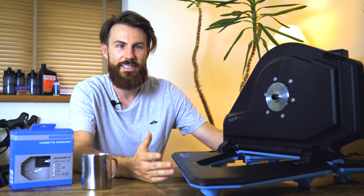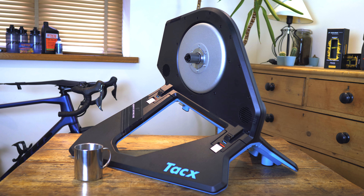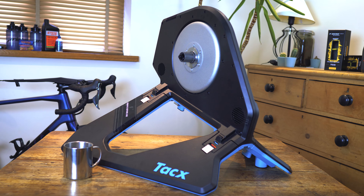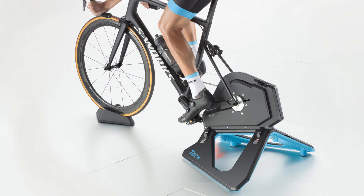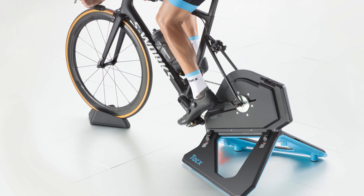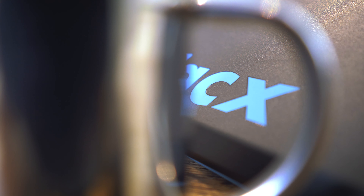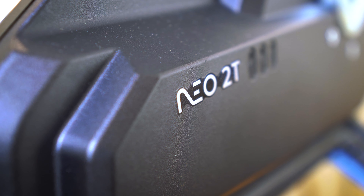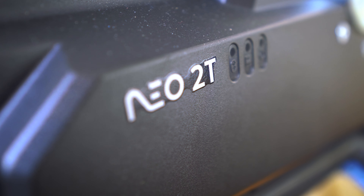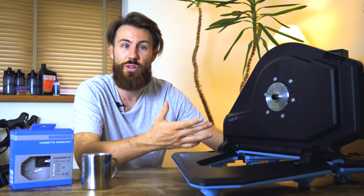The Tacx Neo 2T is a different style of smart trainer — this is what we call a direct drive trainer. The main difference is you actually take the rear wheel off your bike and mount the frame directly to the trainer. This is a much more stable way of using a turbo trainer, as well as being able to get far more accurate data from your training. Direct drive trainers also have a very realistic road feel, and because they run on a direct drive system they run much, much more quietly — in most cases the most noise you hear is coming from the drivetrain.